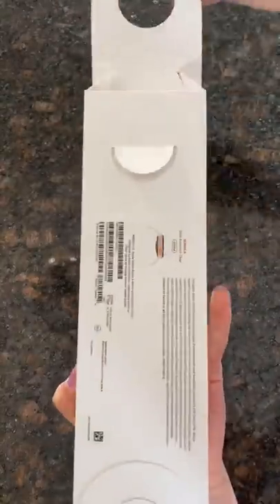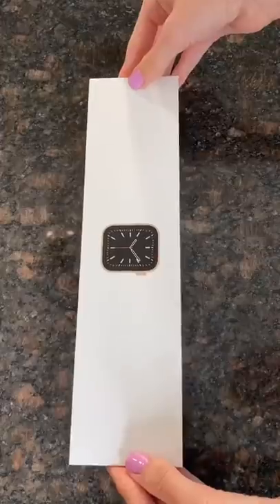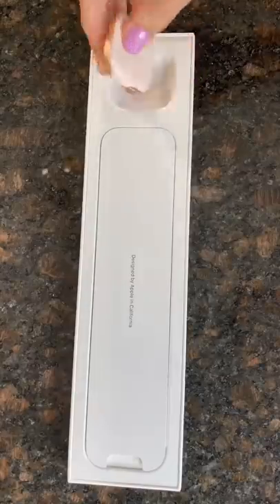There are so many cool new features. You can actually measure your blood oxygen level. I'm not sure how that works, but I am really excited to find out. It can also measure your sleep trends.